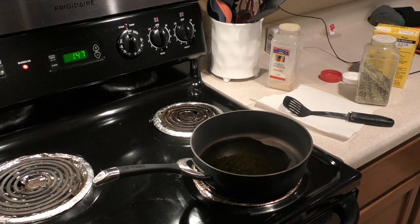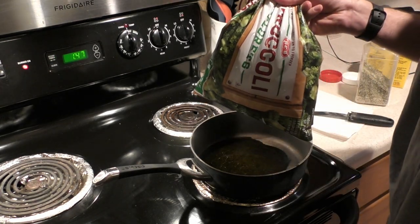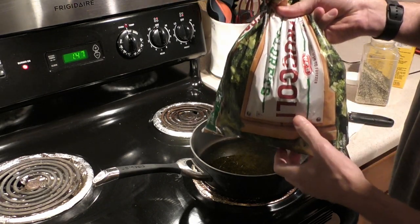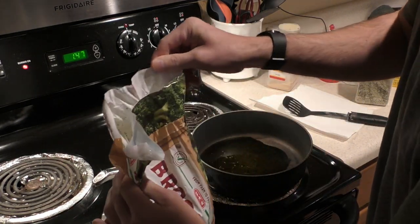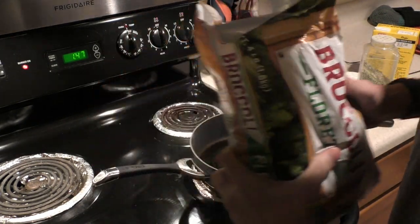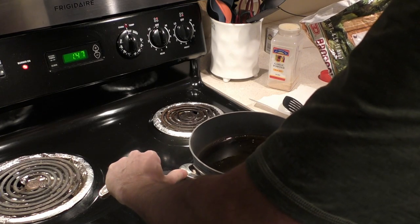For the next step, I'll add the broccoli. I prefer frozen — I couldn't tell you if this works for fresh broccoli, but it's easy, inexpensive, and I eat a lot of it, so I'll go with frozen.